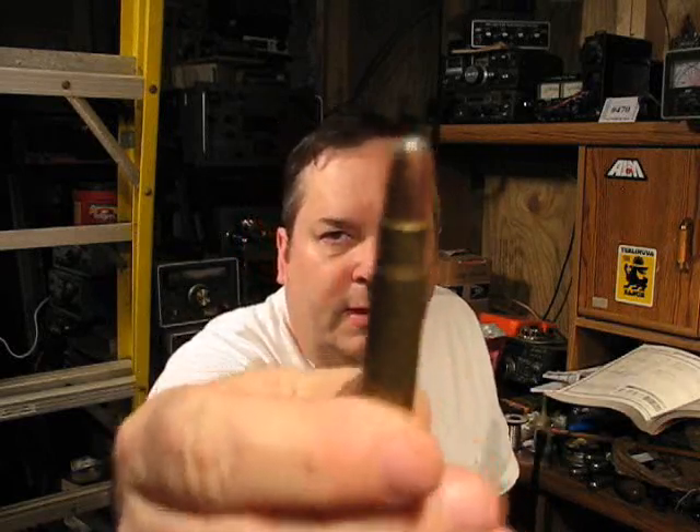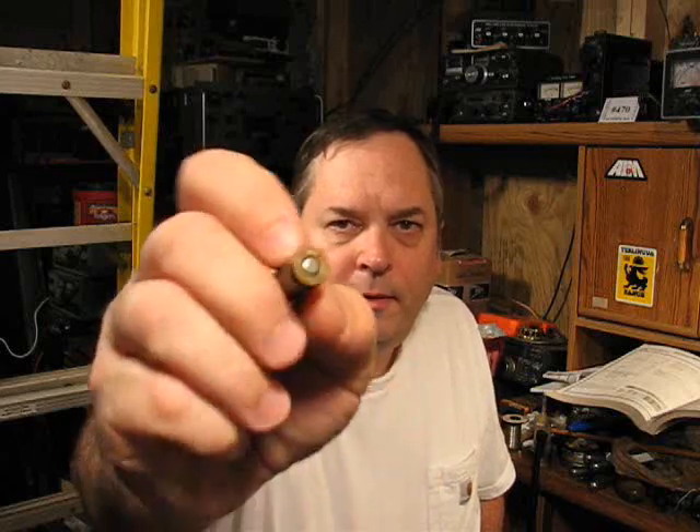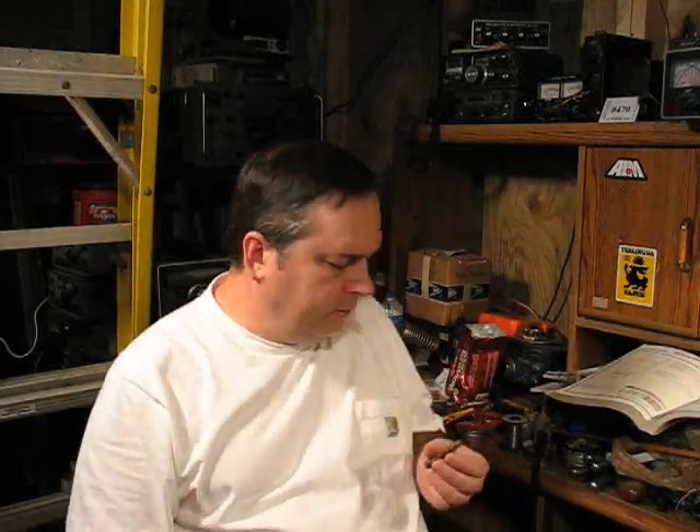That is the classic loading of the .35 Remington. It's not actually a factory load but it's pretty much a duplicate of the classic factory load. It's a Remington case and a Remington Core-Lokt 200 grain round nose bullet at around 2000 feet per second, give or take 100 feet per second. And that is the load that the cartridge built its reputation on.